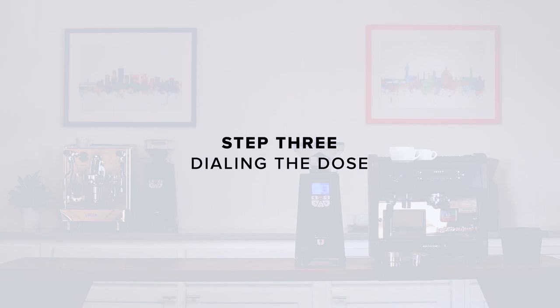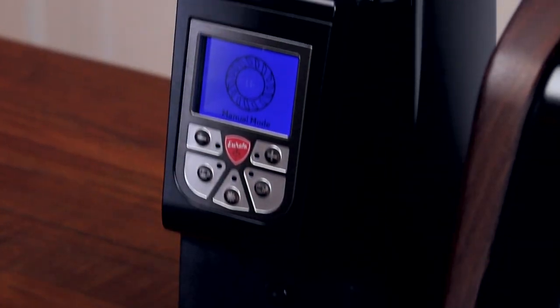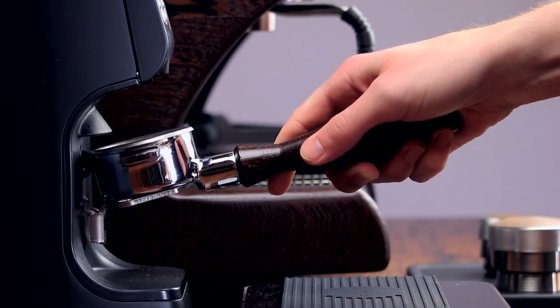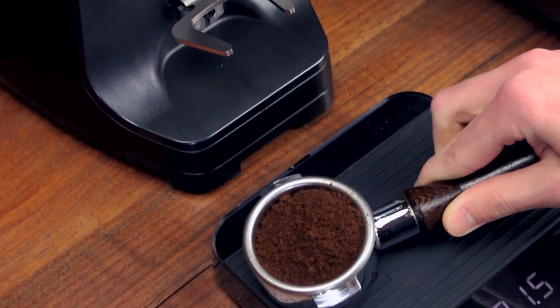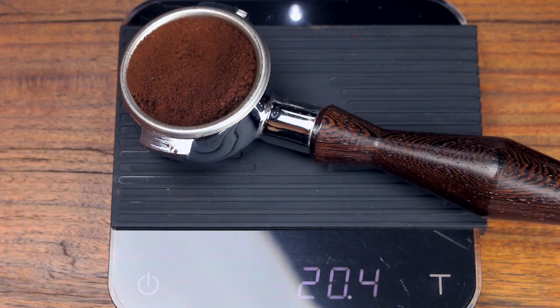Step 3: Dialing the dose. Once the grind is in the ballpark, it's time to start pulling shots. First, grab a scale and tare the weight of the portafilter. Fill your hopper and press the manual grind button in the center of the grinder. Use your portafilter to press and hold the grind button, and when the basket looks relatively full, release it to stop. Now weigh the portafilter. Add or remove grounds as necessary to get to 20 grams if you're using a triple basket, and 18 grams if you're using a double.